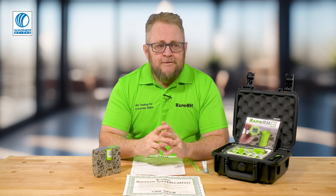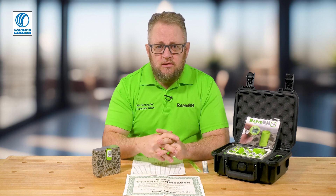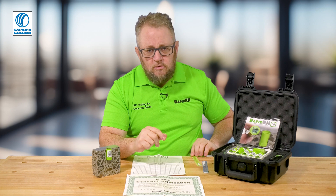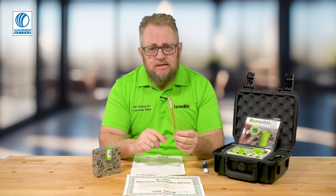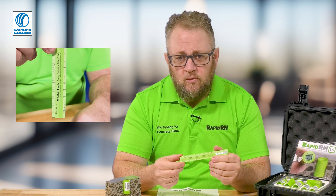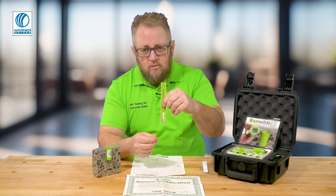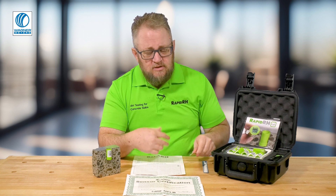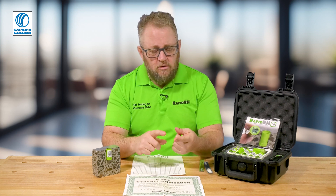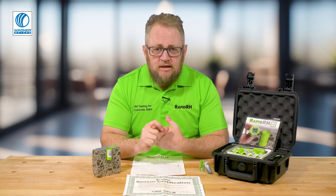It really is critical to get that depth-specific measurement no matter what the thickness of the slab is. One of the things we do as a company is include a ruler with every sensor purchase. That ruler has markings for drilling at 40% of the slab so you can verify hole depth and maintain consistency from hole to hole. So again — hole depth: verify it and keep it consistent.